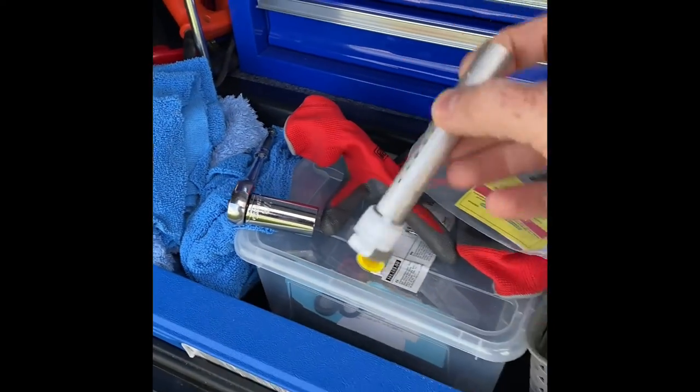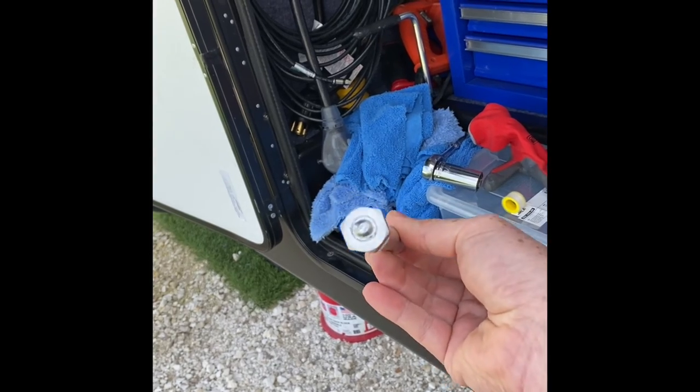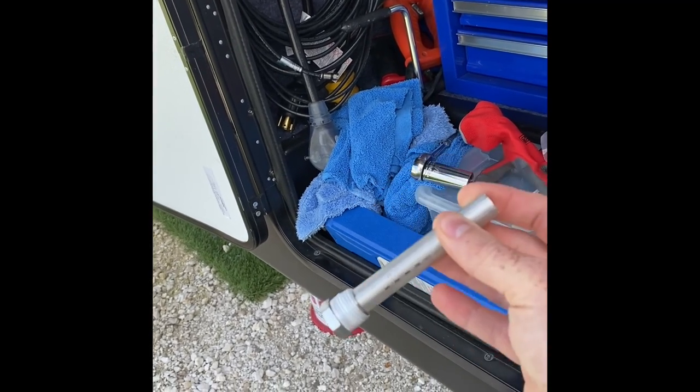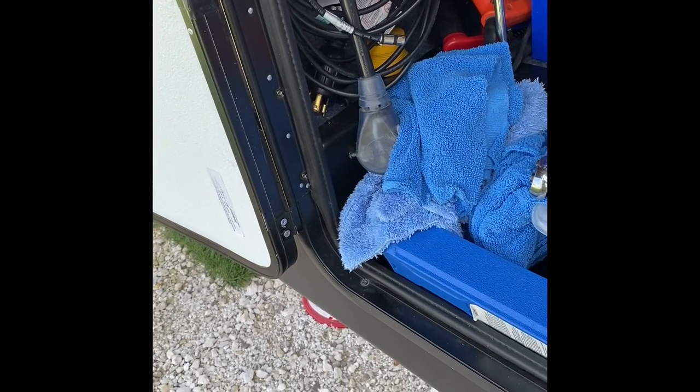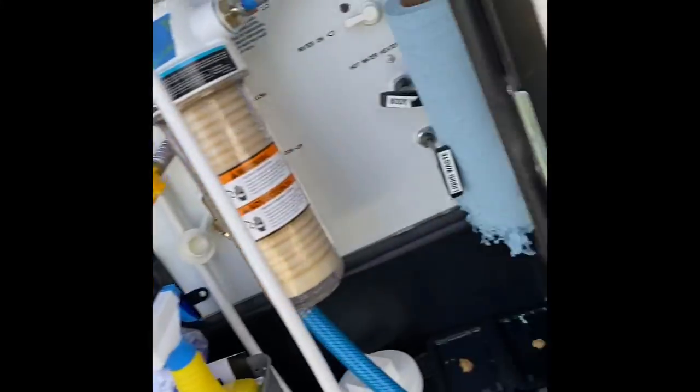We're going to get to taking this apart. I already have the new one set up here — it comes with Teflon tape. All you do is unscrew the old one. Make sure the water heater is off. It's a seven-eighths inch socket and I'll be right back.